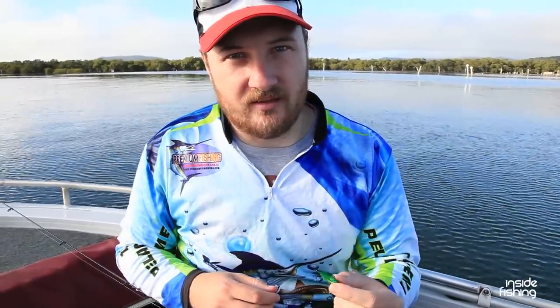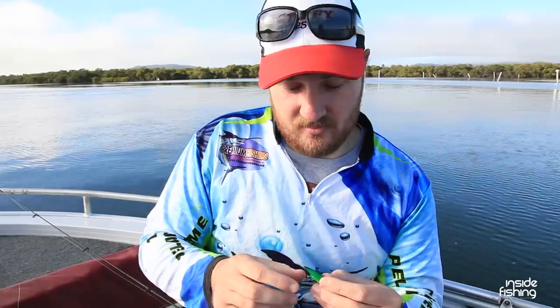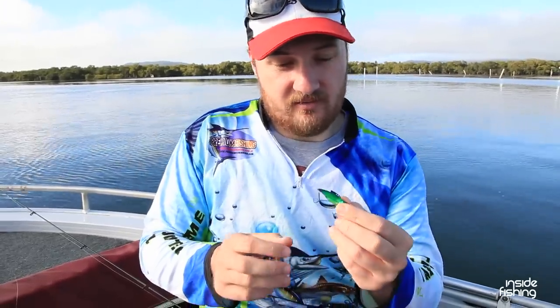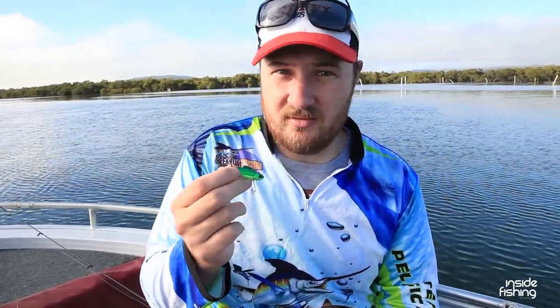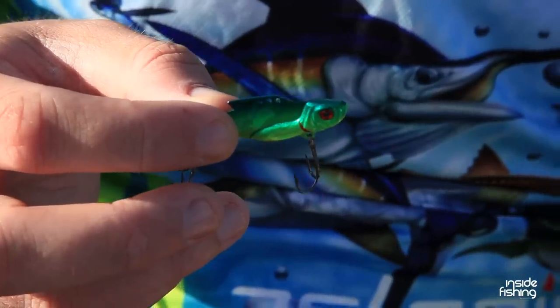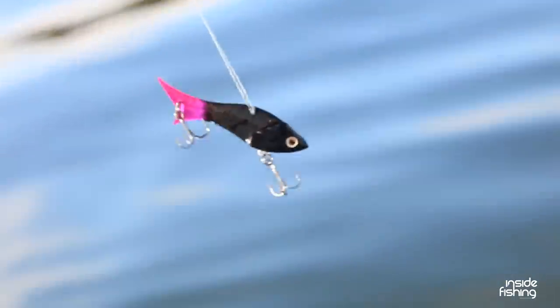What I'm fishing with today is what's called a blade lure or a Vibe. When you work them through the water they vibrate like that, so they must annoy the hell out of the fish because they absolutely love them. This one here has got a W hook on the end of it unlike your treble hooks, which makes it a little bit more snag resistant. I've changed to one that's a little bit heavier and a different colour — mix it up, see what I can do. I've gone for a heavier one so I can get to the bottom a bit quicker.